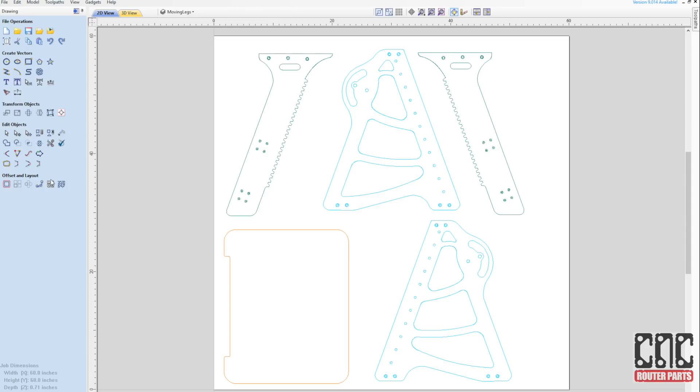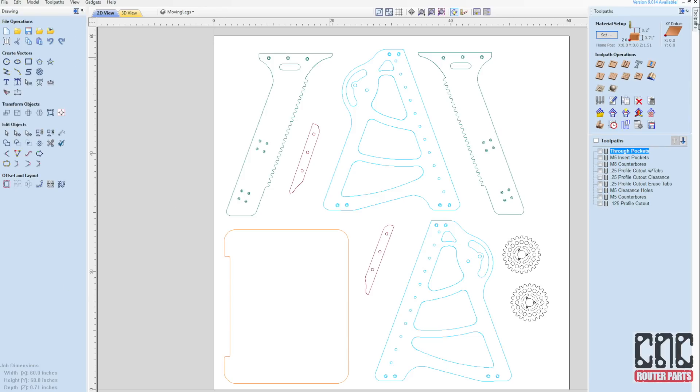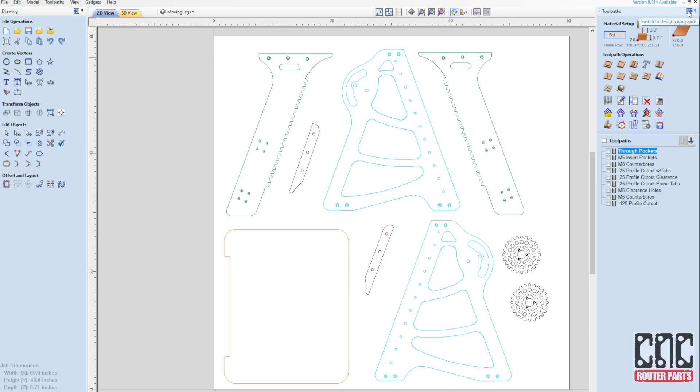Opening the design file, we've organized the parts at separate layers. The two gears are identical and the rest of the parts, save for the tabletop, are mirrored into left and right sets. I've left these parts nested for a 5-foot by 5-foot sheet of 19mm or 3/4 inch Baltic birch plywood.